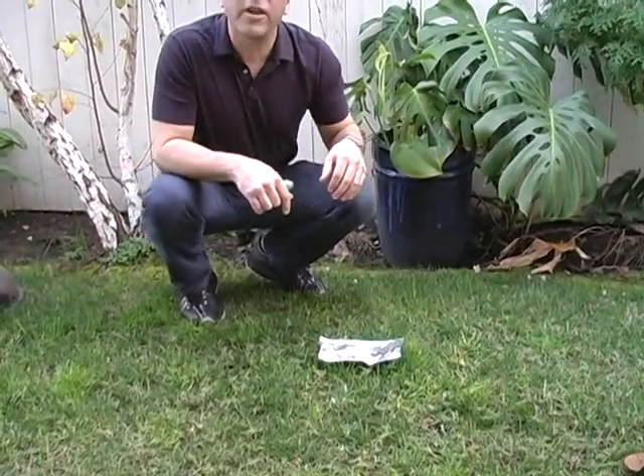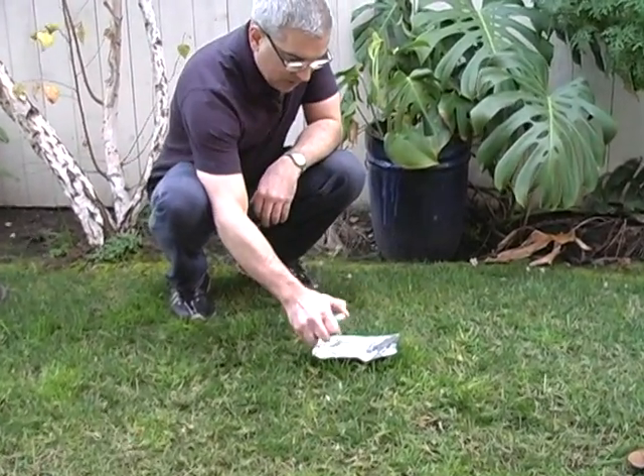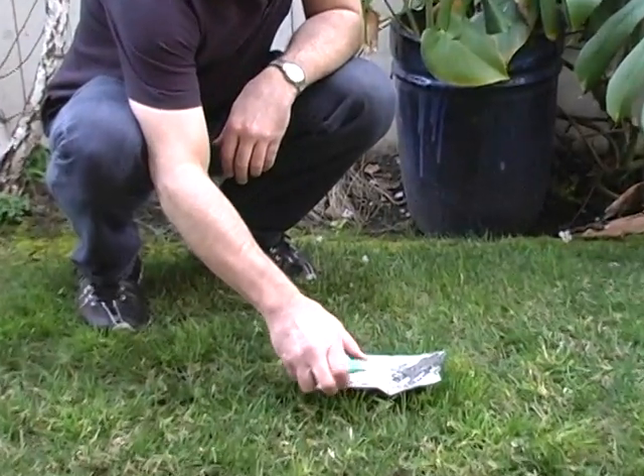Don't try this at home. There we go — burning a ping pong ball.